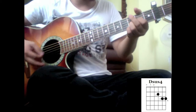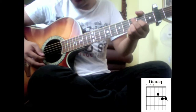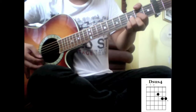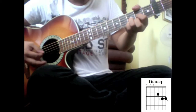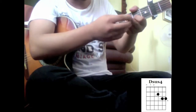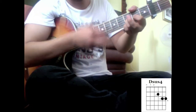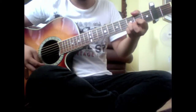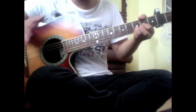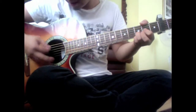And then you switch down to D. For the D, I'm suspending it — I'm doing the D sus but I'm removing my middle finger. That one is the same strumming as the E minor — it goes down, down.